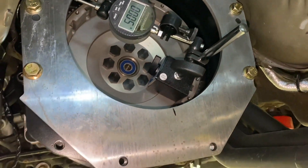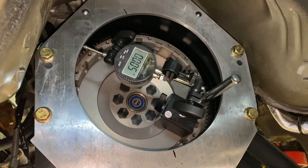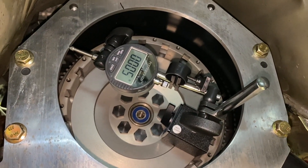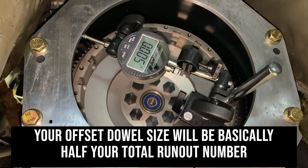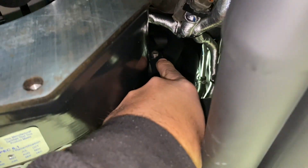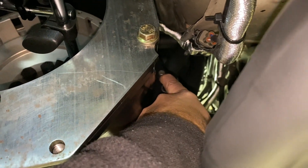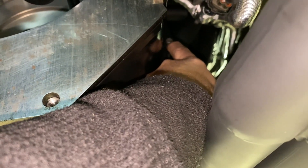In the case of this bell where it's only seven thou out, what do you do? The QuickTime offset dowels only come in 7, 14, and 21 thou. Really the smallest offset size you'd want to go for is around 14. So the 7 thou dowel would bring you to that 14 total, but below that the only option — without making a custom offset dowel — is to file out the holes in the bell housing. To get from seven thou to where you want to be you're only talking three and a half thou, which is like three pieces of paper thick. So file out this hole in the opposite direction that you want to move.